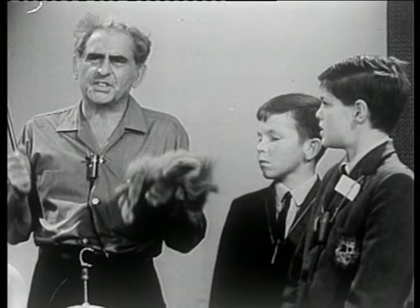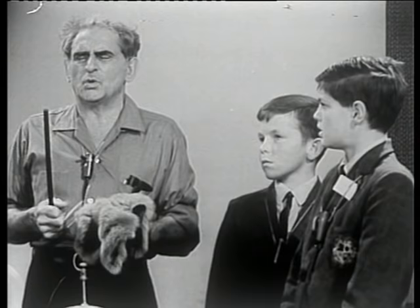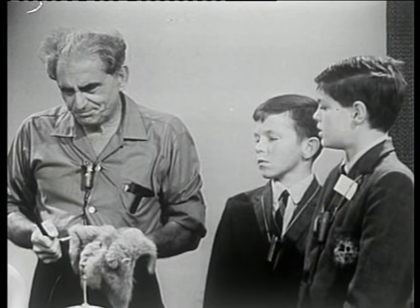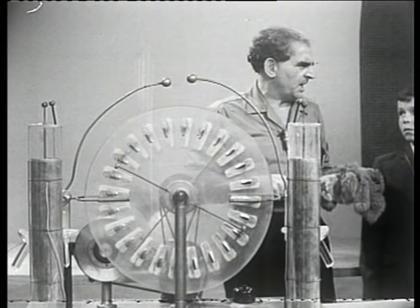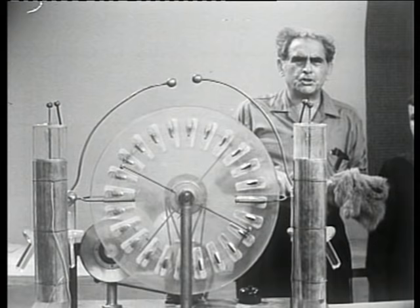Now, in the last century, there grew with a passion an interest in these phenomena, and so many devices were built to replace the work of hands. And one of these we have in front of us — an old, old-fashioned machine called a Wimshurst, W-I-M-S-H-U-R-S-T — also called a Töpler-Holtz. These are names bearing the names of the men who designed them.